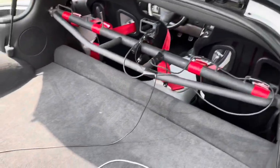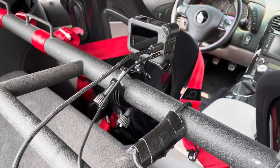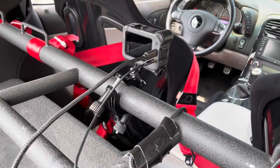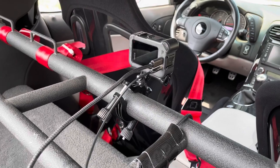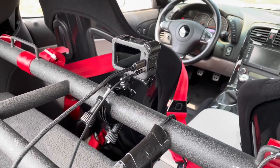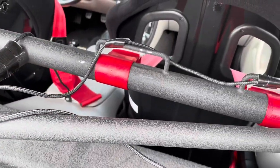I use the GoPro roll bar clamp and I have my external audio cable right here, and I also have my USB-C charger. It's good to have the camera charging during your video session because it does drain pretty quickly, so I like to set that up for continuous charging. I kind of duct tape it to the roll bar so it doesn't move around much.